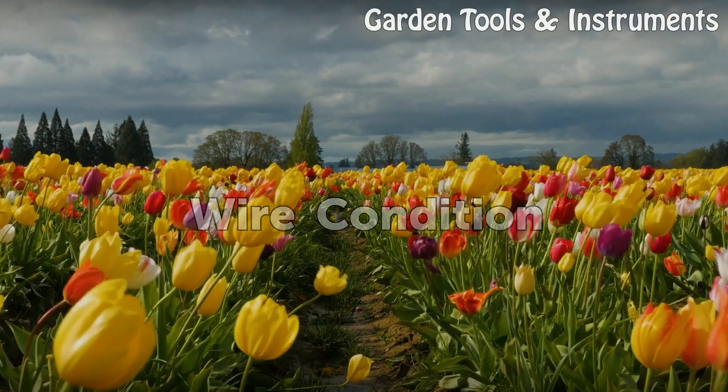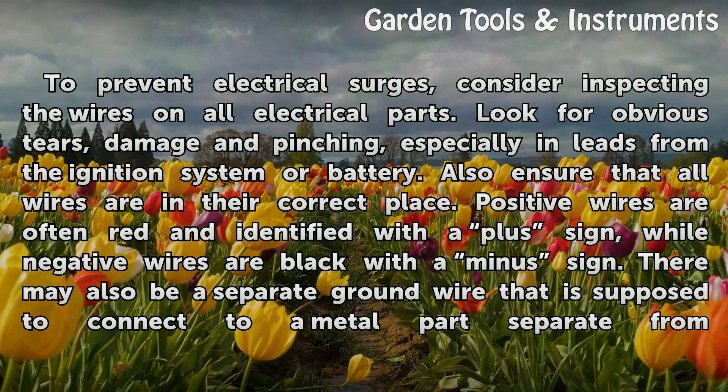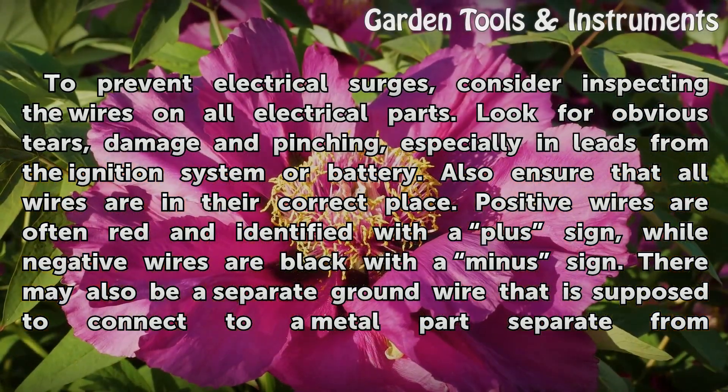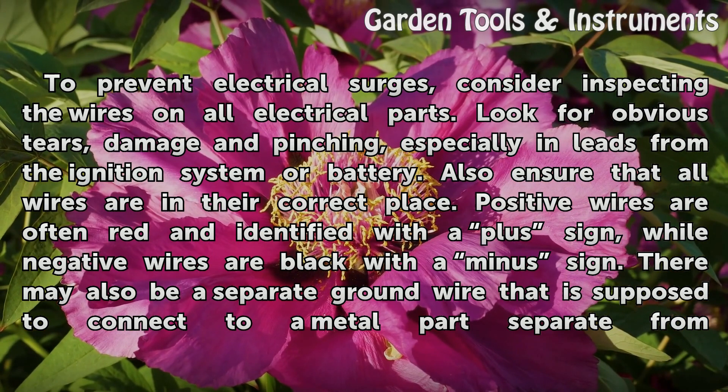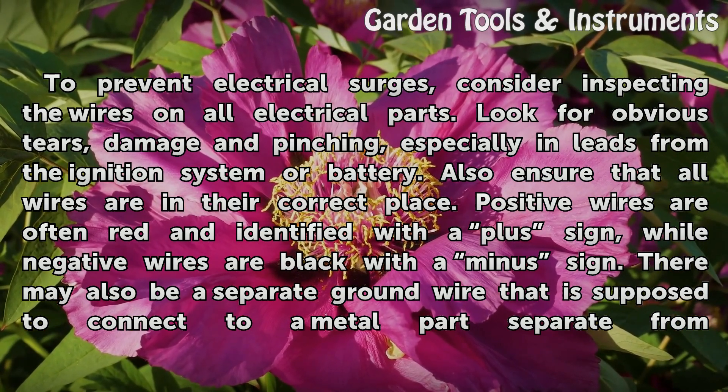Wire Condition: To prevent electrical surges, consider inspecting the wires on all electrical parts. Look for obvious tears, damage and pinching, especially in leads from the ignition system or battery.